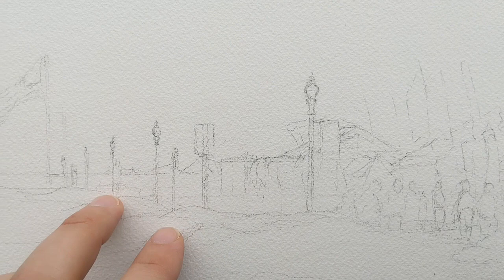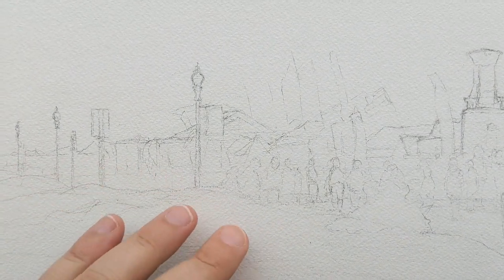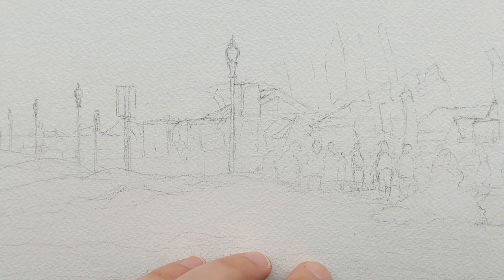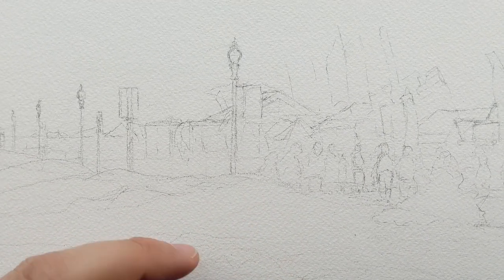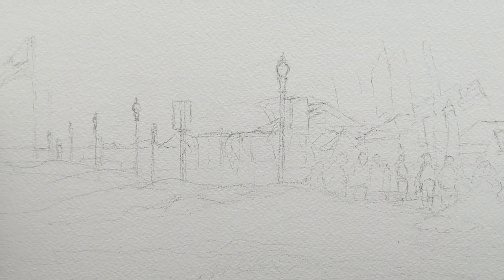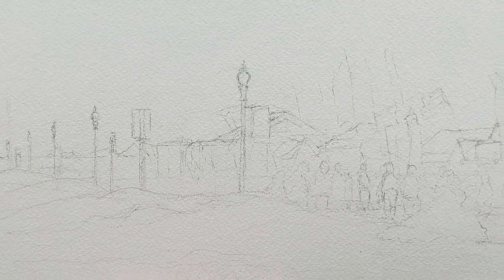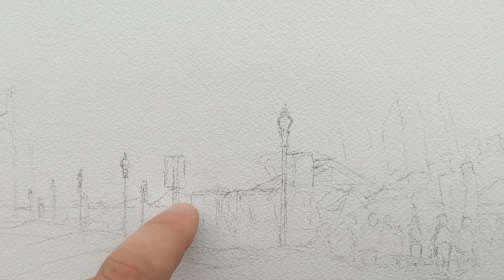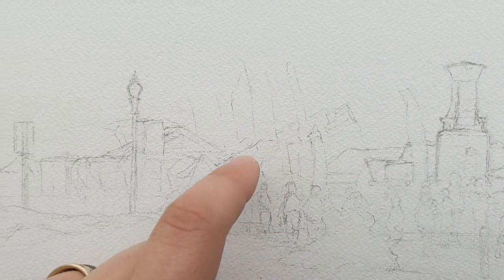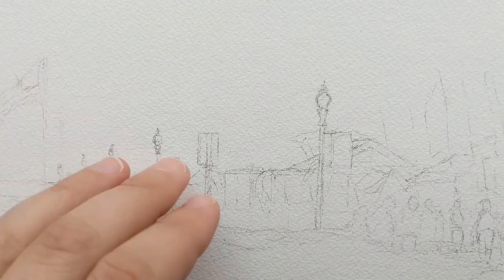Some people like to put down masking fluid in areas they want to preserve. I might put a couple spots down because there are some little indications of flowers, and it's nice to preserve the white of the paper — if you put yellow or pink on top of it, it really shines bright. I try not to use masking fluid unless I absolutely have to, so I might not do it here.